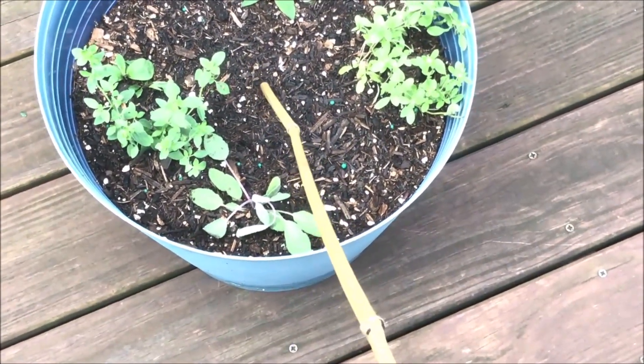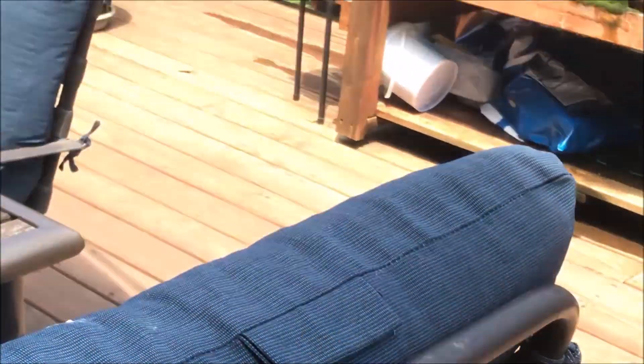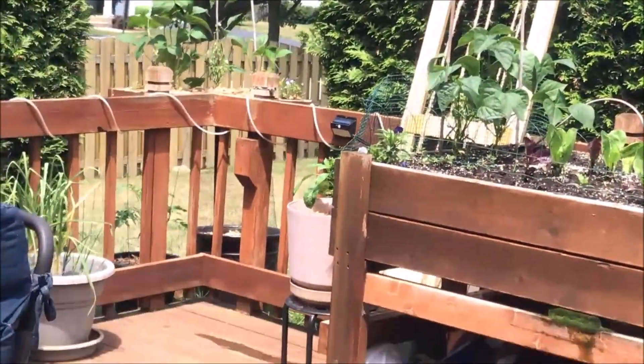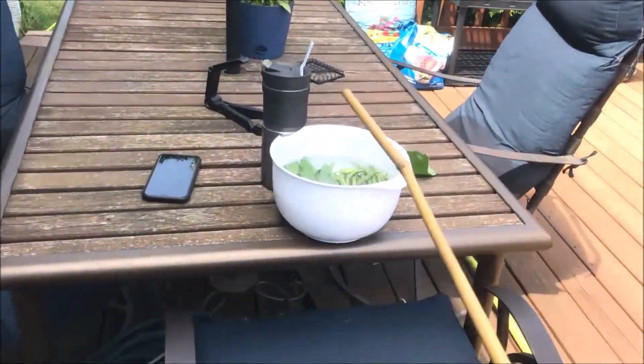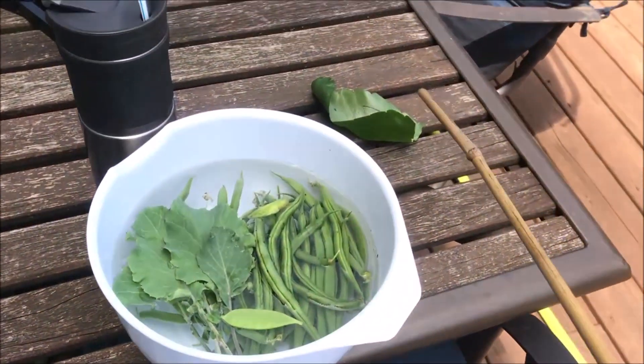I expect to have some opal basil coming up the middle. I think I'll just water when I get the water back up here. Here's my little harvest. Here's my little medicine.